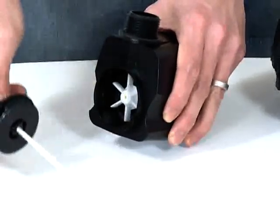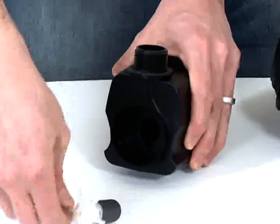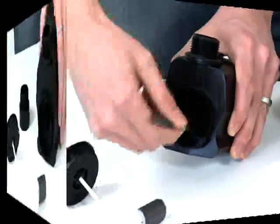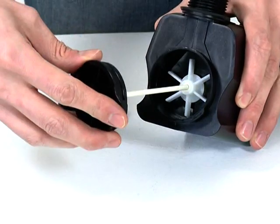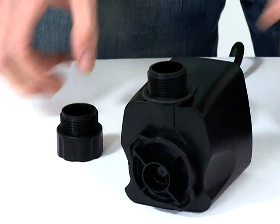Remove the impeller by pulling gently. Clean the impeller and impeller chamber carefully. If you notice signs of wear and tear, the impeller unit should be replaced. When cleaned, replace the impeller into the impeller chamber, then reconnect the pump housing.